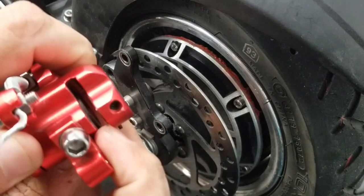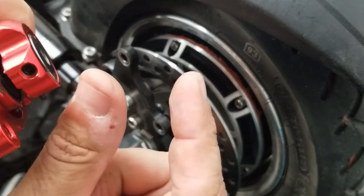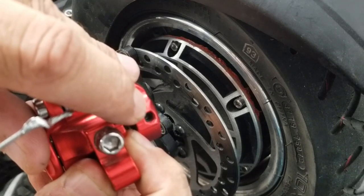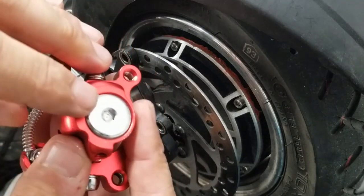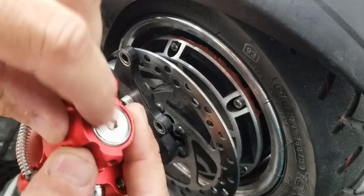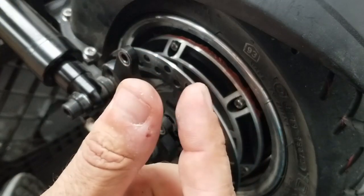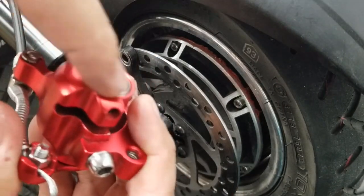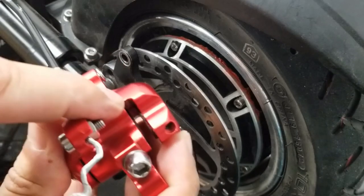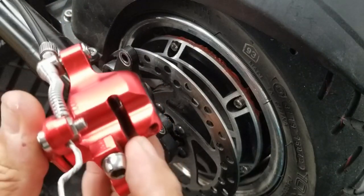On the inside one — the one closest to the tire — to adjust it closer or further away from the brake rotor, you're going to undo this set screw. Once you undo that set screw, on the back side there's also a screw with a 5mm Allen wrench hole. Adjusting it clockwise brings that brake pad closer to the brake rotor; counterclockwise moves it away. Once adjusted where you want it, lock that set screw back down and you're done with that brake pad.